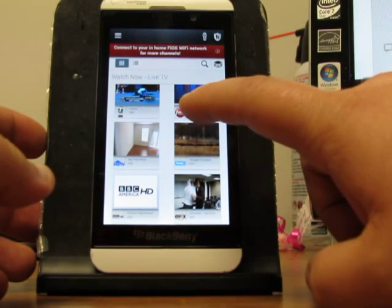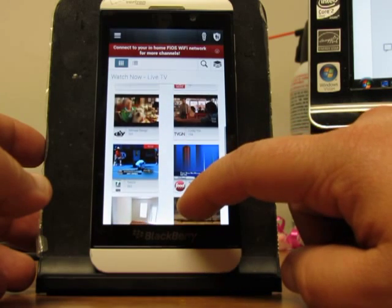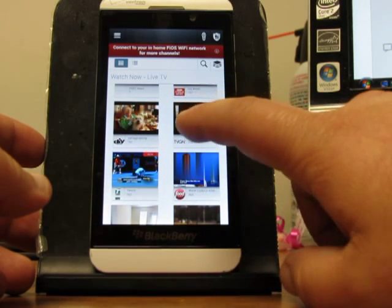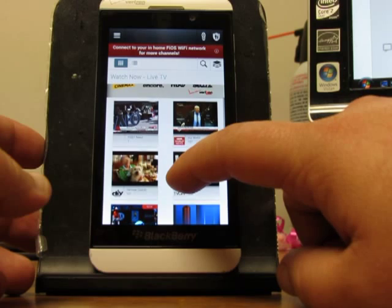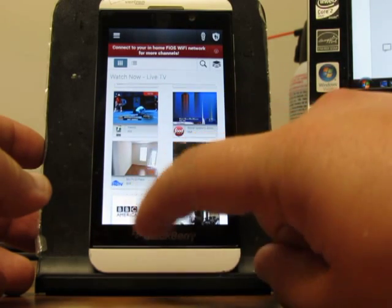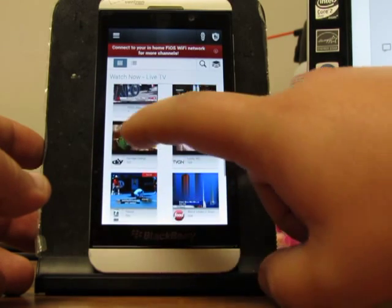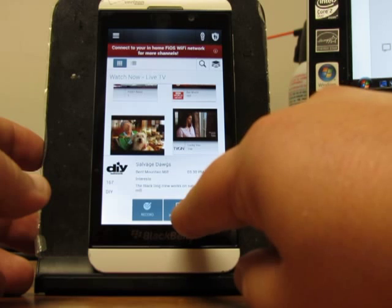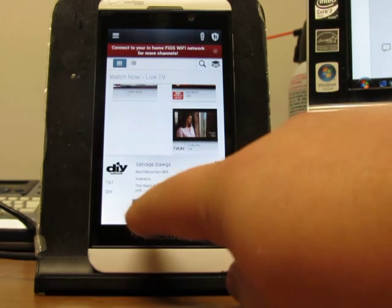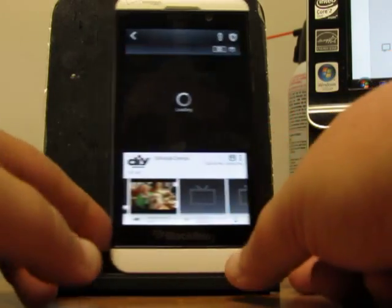So right now I've got like HGTV, BBC America, Epic — which I'm not subscribed to, so I won't get that channel — DIY, CNN. Let's see if we can go into one of these channels. Let's select DIY and watch here. Of course, you can watch it on your TV, but I want to watch it here. If you have a DVR, you can record it.